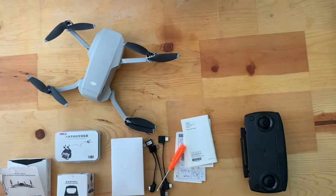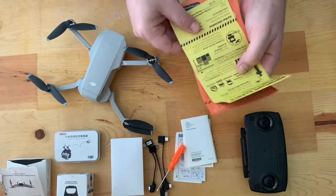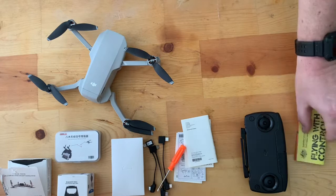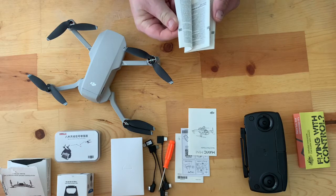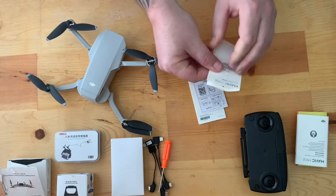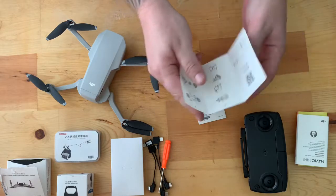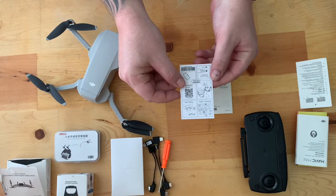What you get with the basic Mavic Mini starter kit — not the Fly More combo, just this — is a couple of pamphlets with quick safety rules and flying tips, and of course some manuals. If you're not familiar with drones, I'd highly recommend you read these before you go out to fly. If you're an experienced pilot, you probably don't need to, but it's worth a glance. There's a do's and don'ts list in there as well.